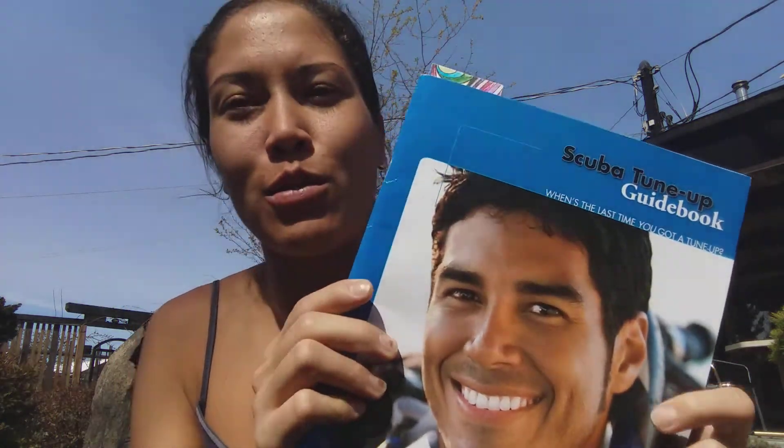Hello! Thanks again for watching. Today I'm just going to do a quick video about the first section of scuba tune-up. Scuba reviews are really important. I haven't been diving in a few months and hopefully we'll be going shortly. So I decided to do the first section which is safe dive practices and I'm basically just going to go over all the questions, so next time I want to do a scuba review I can just watch this video.